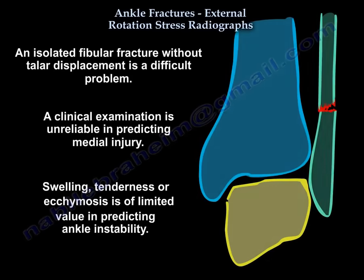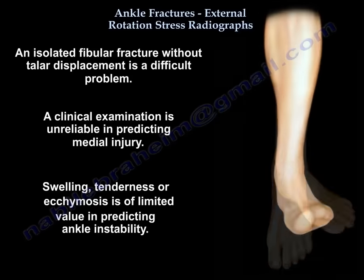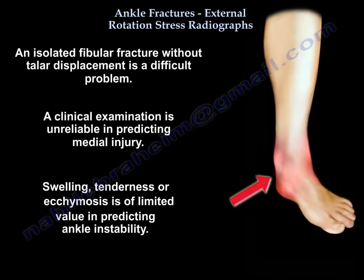An isolated fibular fracture without talar displacement is a difficult problem, and clinical examination is unreliable in predicting medial injury. Tenderness, ecchymosis, and swelling are of limited value in predicting ankle stability.